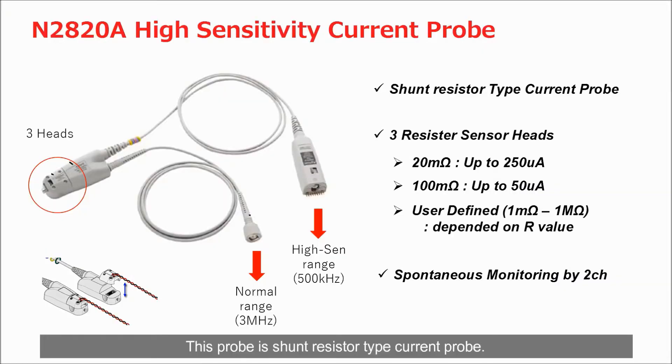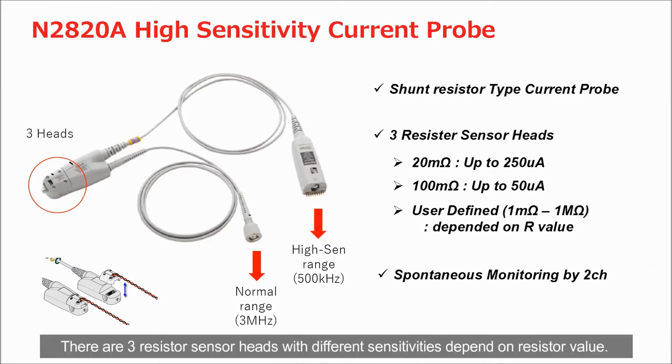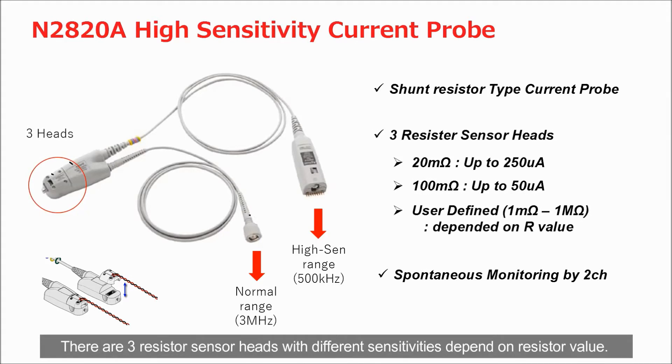High sensitivity current probe enables accurate measurement which helps power efficiency evaluation. This probe is a shunt resistor type current probe — it measures voltage drop by a small series resistor with high sensitivity. There are three resistor sensor heads with different sensitivities depending on the resistor value.